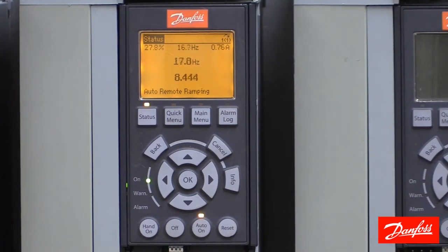So that's how to connect an analog speed signal to a Danfoss VLT drive. Hopefully this video was helpful, and thanks for watching.